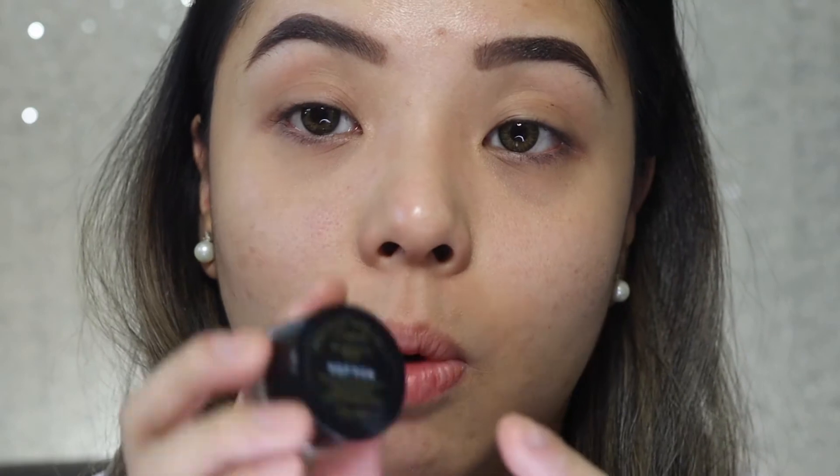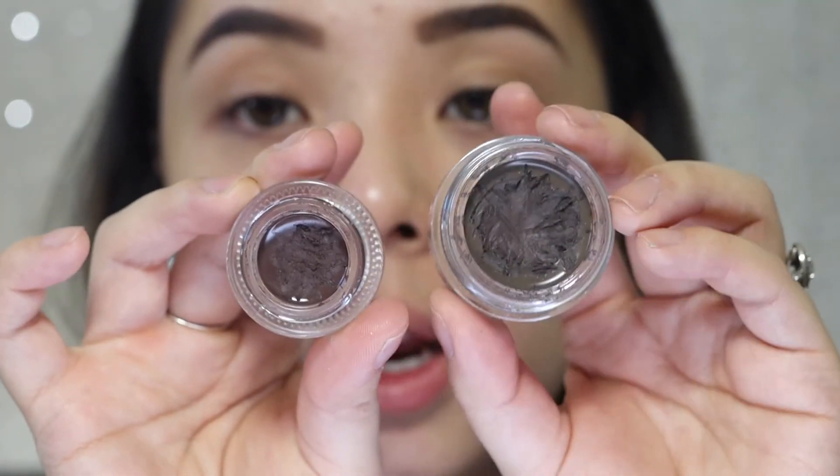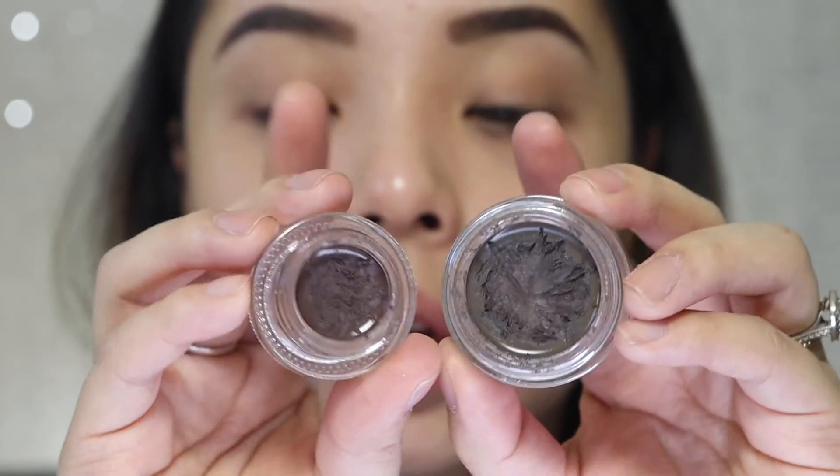I also use this for my brides. For the drugstore option, I use the L'Oreal Brow Stylist Frame and Set in Warm Brunette. It's almost the same but I find that one is a little bit warmer and more red, while the Anastasia is a little bit cooler. Either way, it works for me — kind of the lazy way to do it.